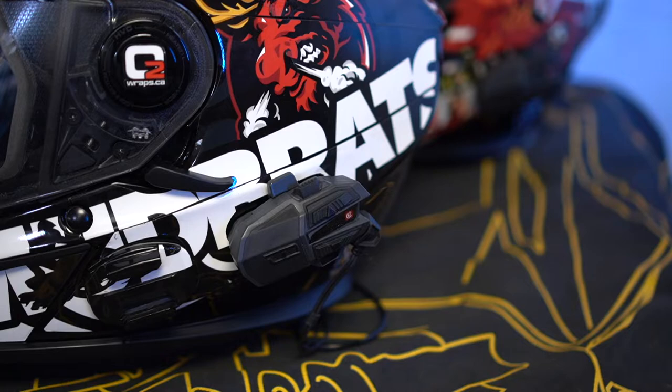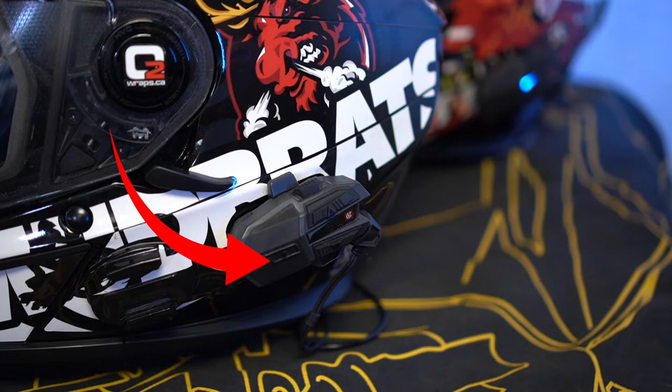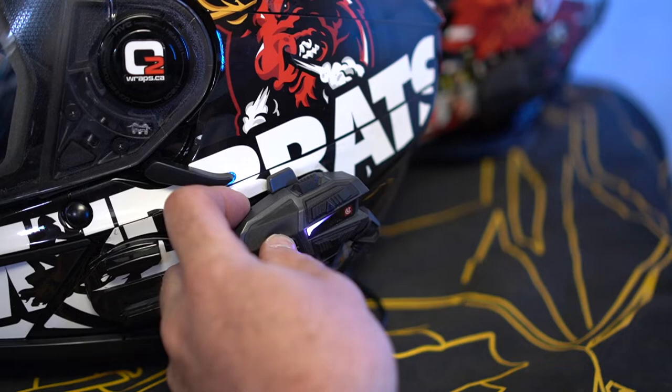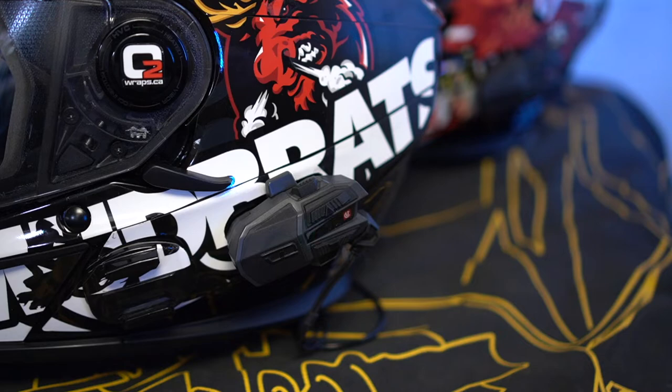To sync up two or more U-Clear devices, first power on both units. Start with the master unit, then power up the secondary device and any other riders. Once they turn on and start blinking blue, you can start pairing. If you've already paired the devices before, after turning them on just hold the up button for two seconds and they will reconnect automatically — you can see it's flashing green. You never have to re-pair the riders again once you've done it once. This is something we didn't know when we rode in Sudbury — we were pairing up the units every day. Had we known that little trick it would have saved us a lot of time every morning.